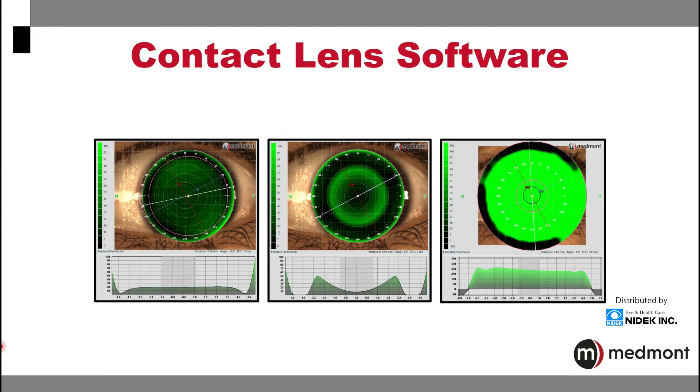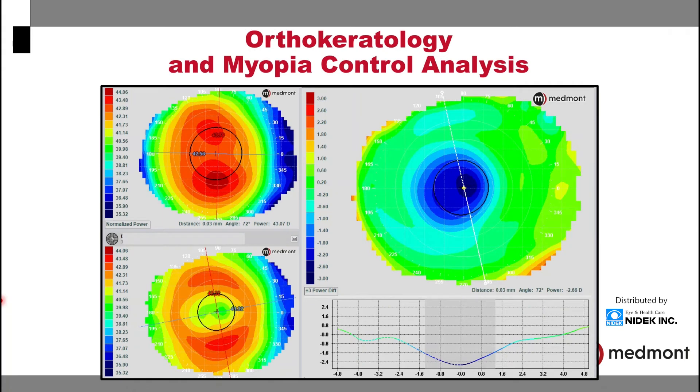You can build your corneal GP single vision and multifocal lenses, your ortho-K, your scleral, and many other specialty lenses for your patients. In ortho-keratology and myopia control analysis, the Medmont's subtractive maps can be an important tool in your diagnosis of the outcomes following lens wear.